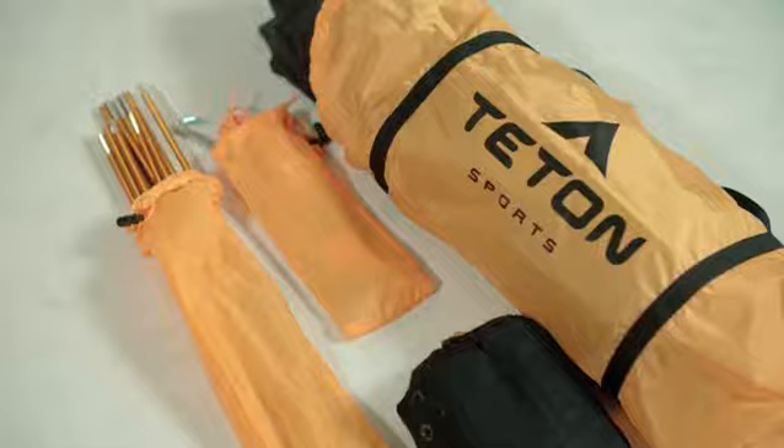Included extras are the footprint, rainfly, and gear storage bags. Each tent is made from a micro mesh that keeps out all the bugs and lets in all the surrounding view.